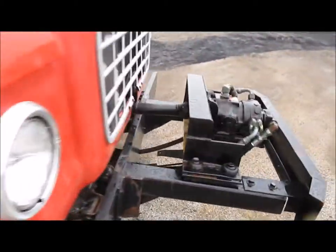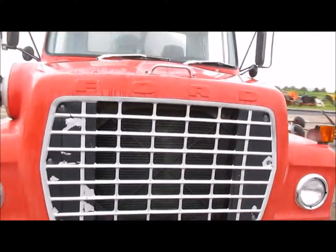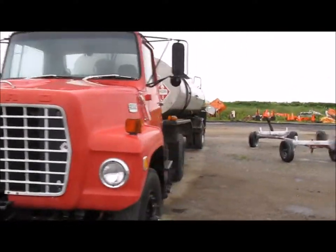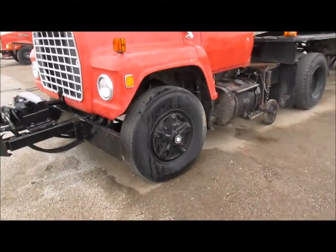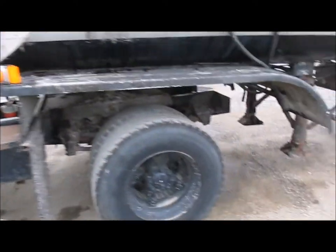Hi, I have another truck here, semi, pump running. This truck started right up. Not really much you can demonstrate on this — look at the pictures, all the good stuff on it.